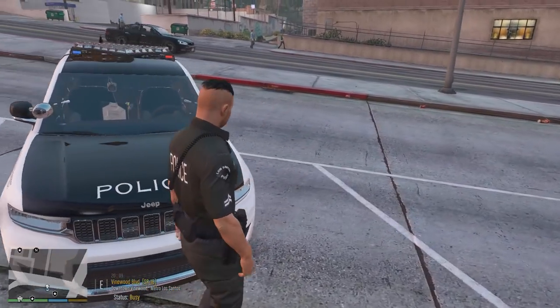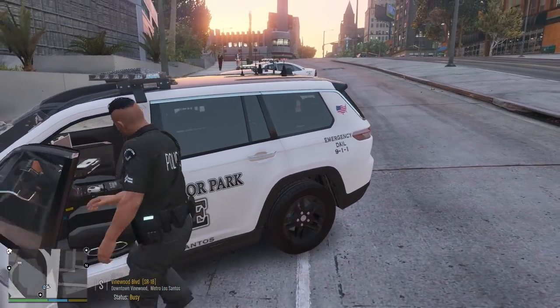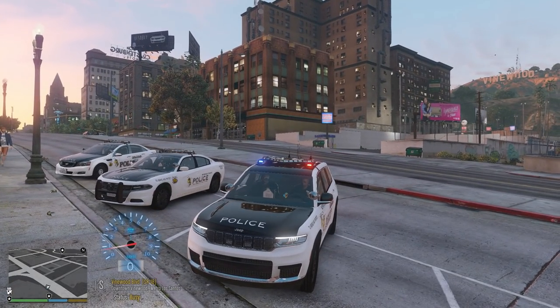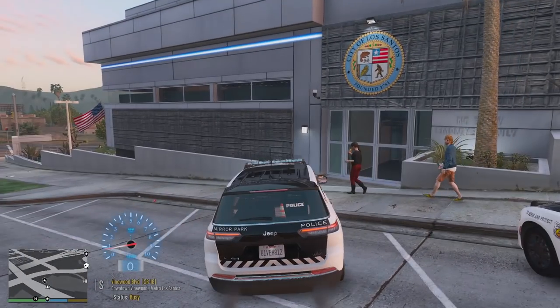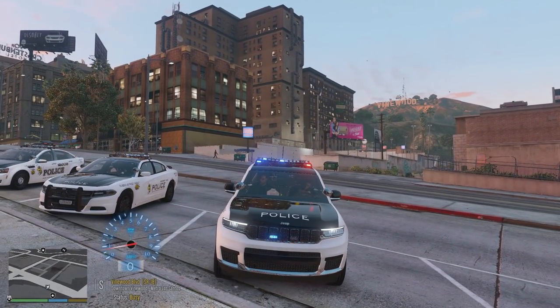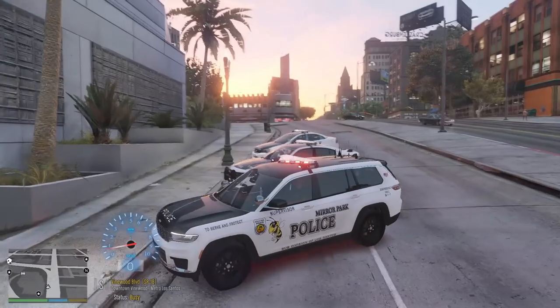We're heading out to Mirror Park, a little suburb section of Los Santos. This vehicle has some steady burns — you can see them in the front. A lot of police agencies, especially in cities like LA, will have steady burn lights going continuously. Here's stage one with traffic advisors moving right to left, stage two with steady burns in the front, and stage three as well.